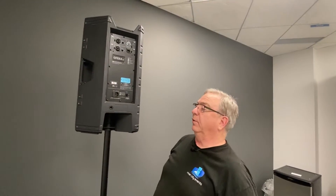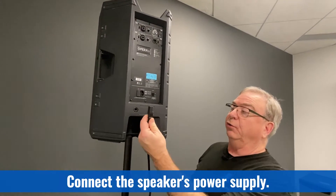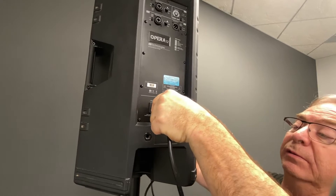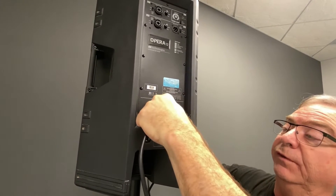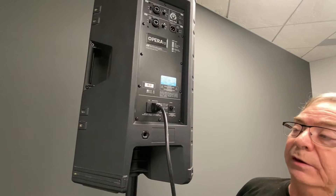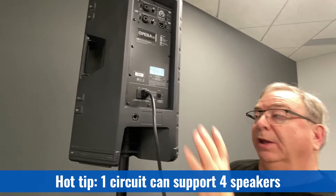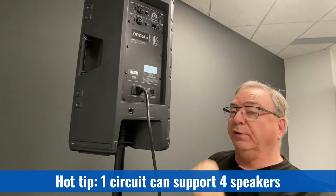Next thing is to provide power to the speaker. It is done through a usual sort of computer-like cable and simply insert it into the slot and make sure it's seated firmly. Then you can plug into any standard 110-volt plug. Just as an FYI, you can put up to four of these speakers on one circuit.